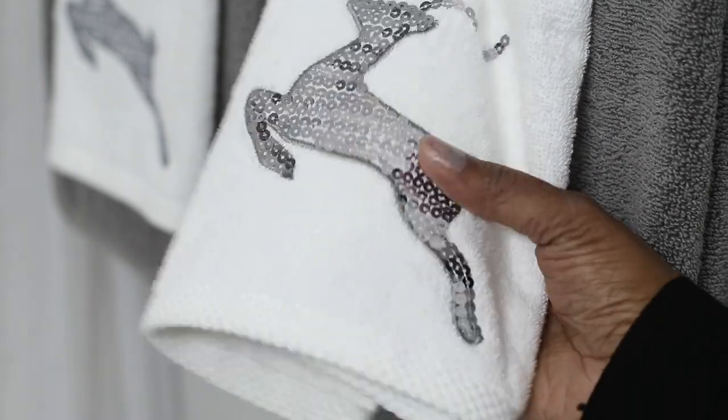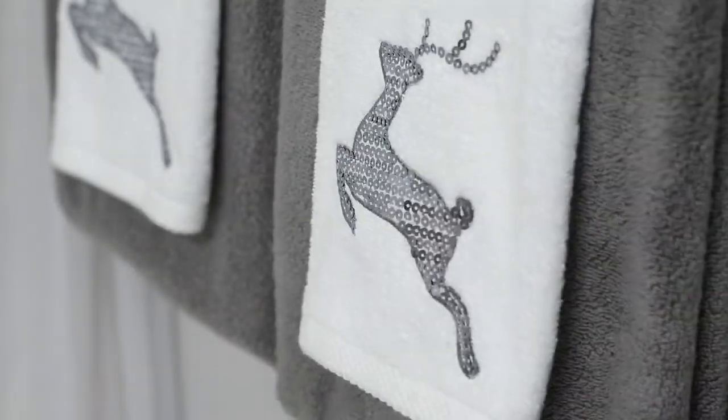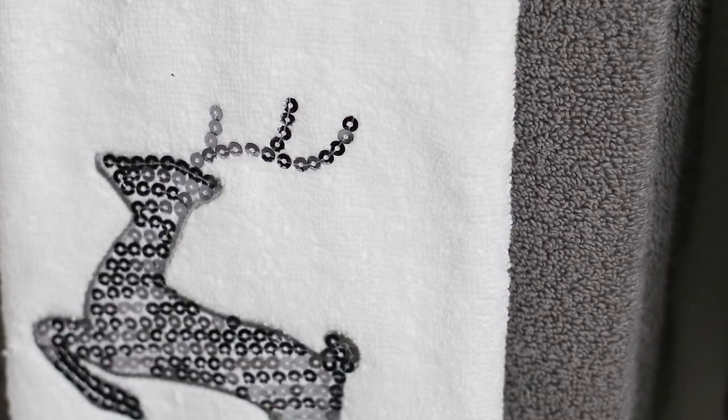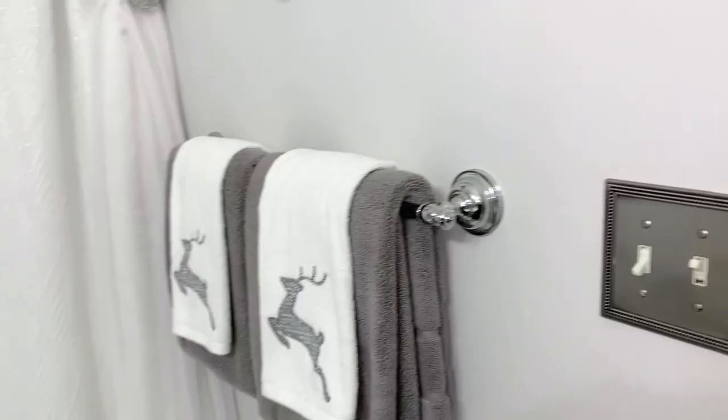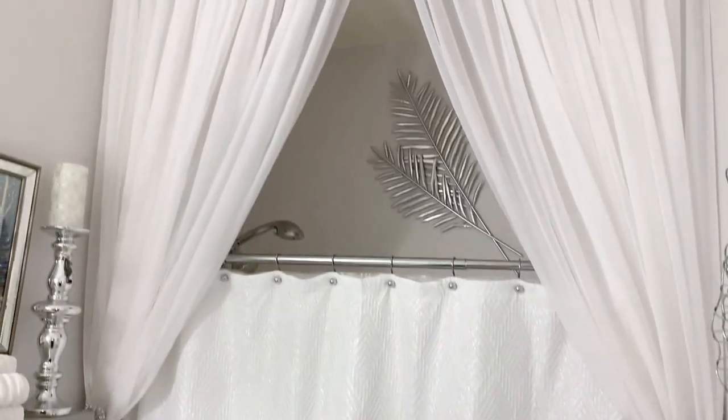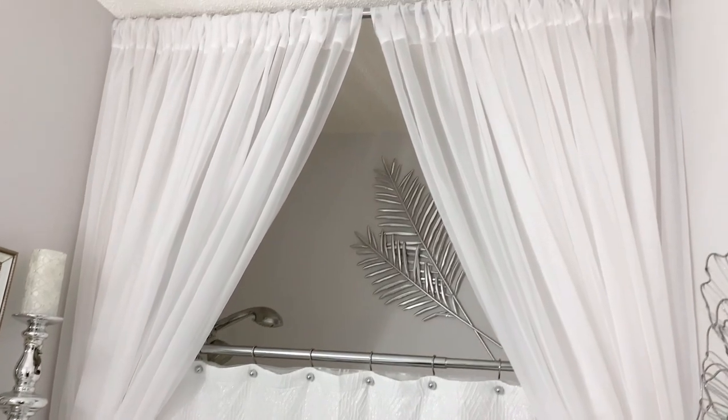On the other side of the room, I put these towels out here and they are sequin reindeer. I absolutely love the way it looks with the dark gray towels in the background. The reindeer towels are from HomeGoods. And this beautiful shower curtain here is from HomeGoods too, I believe.